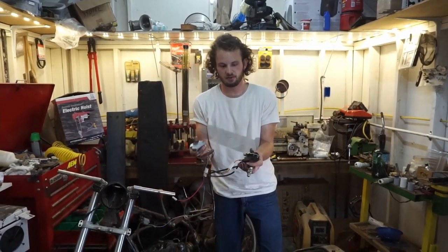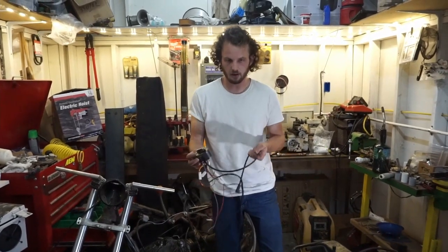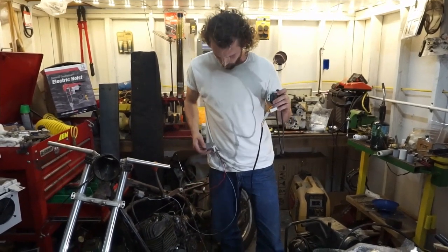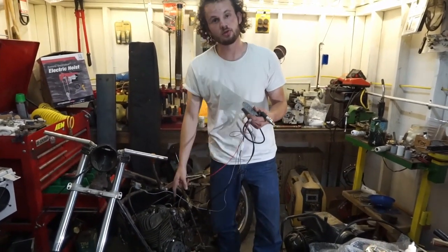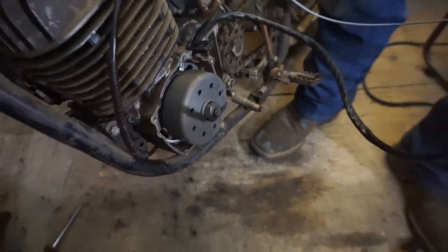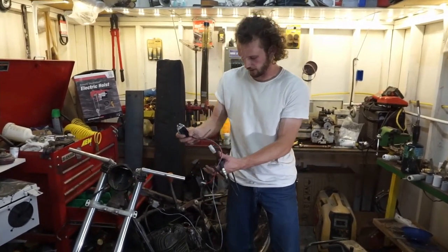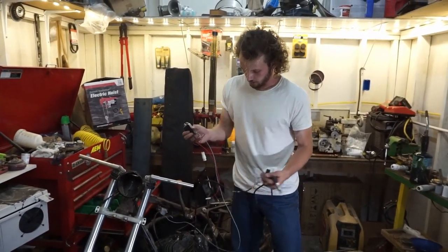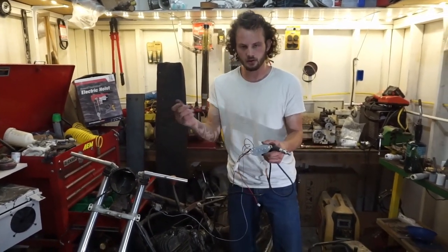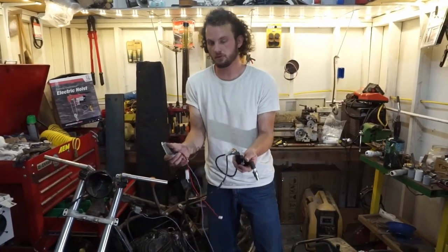Here we have our new electronics all hooked up and ready to go. The coil is connected with the spark plug wire. We've got the wires hooked up from the coil down to the stator. We've got our new CDI — or rectifier, electrifier, whatever it is — all hooked up. The remaining wires are for accessories, which we don't have hooked up obviously, but we're gonna get some spark whether you like it or not.